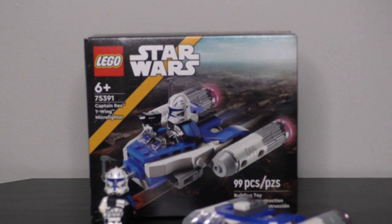Otherwise, the build is very good. It's a typical Micro Fighter style with a nice little chibi build — very cute, very playable for little kids, and a nice little display piece as well.